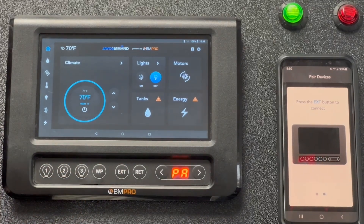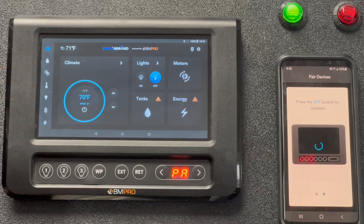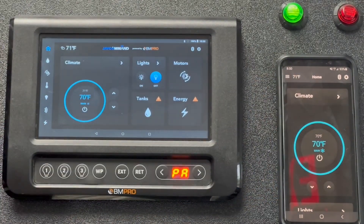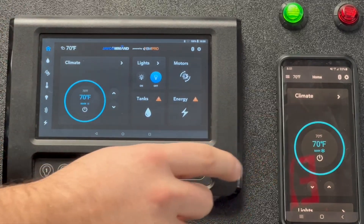PA will start to flash and we'll get a blue spinning indicator on the phone telling us that it's starting to pair up. Now we are connected — we have the Bluetooth icon in the top left corner. Our J Command mobile app now gives us the same features that the touchscreen has, so anything we could have done on the controller screen we can now do on the mobile device.